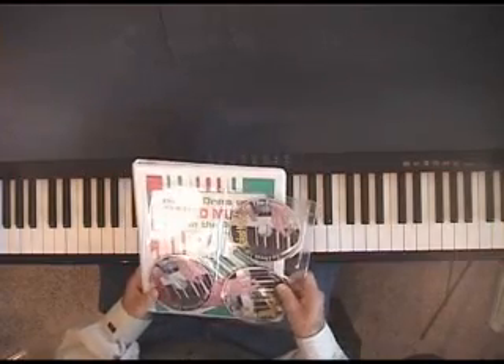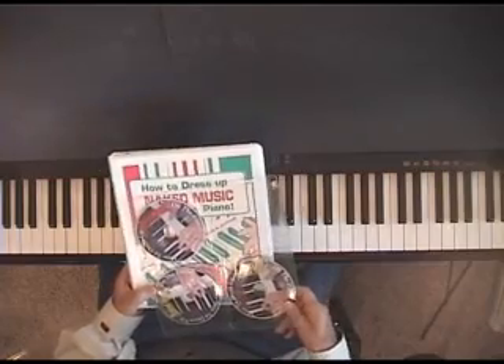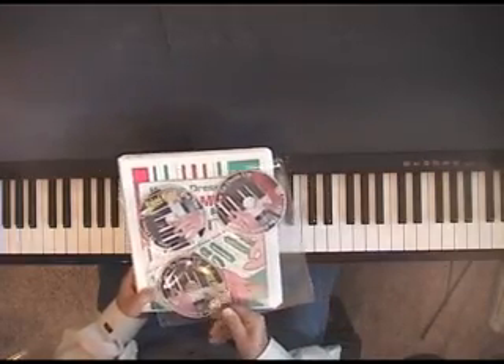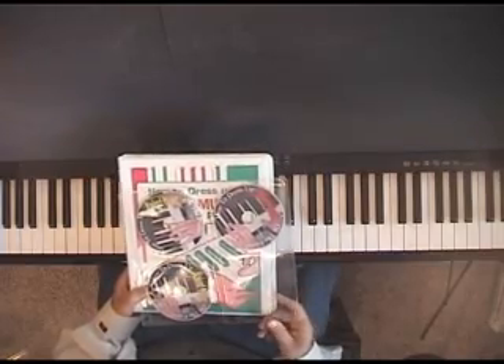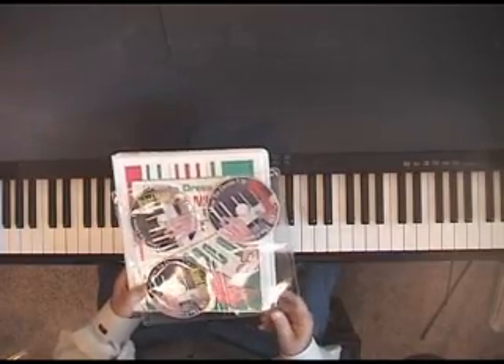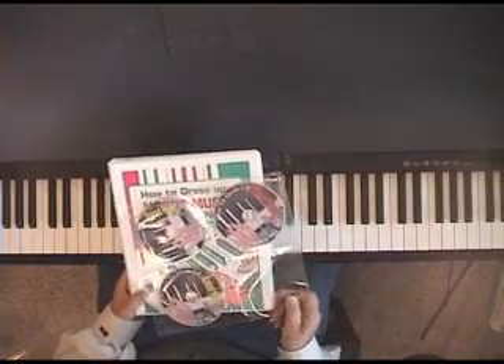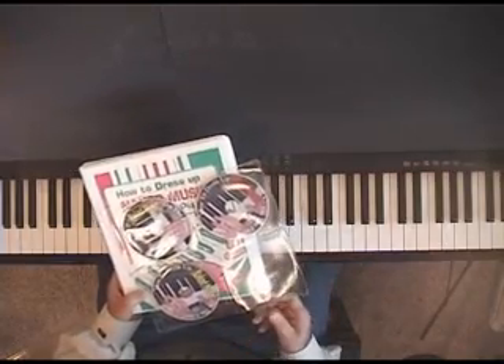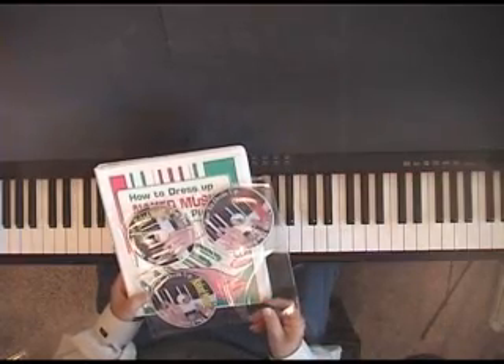Several people have asked me recently about my course, How to Dress Up Naked Music on the Piano, so I thought I'd just show them what it comprises. It comprises two DVDs, each best part of two hours long, so that's about four hours of instruction by me on the keyboard demonstrating these 101 styles, plus an audio CD.